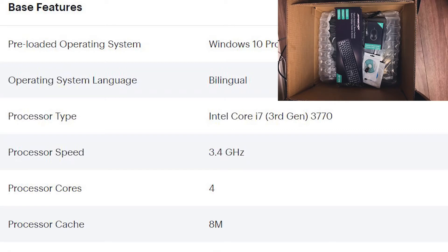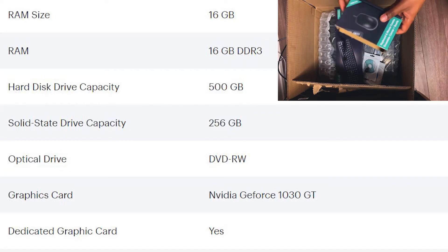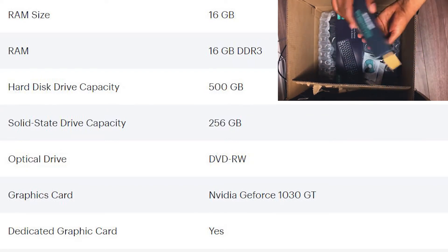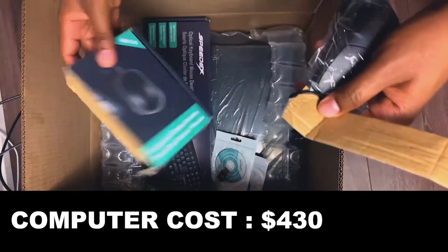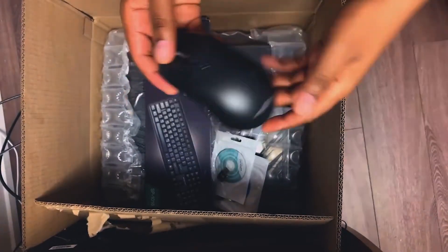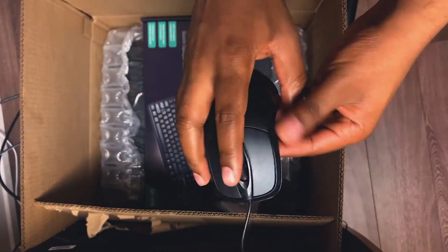All right guys, let's go ahead and unbox this thing and see what we got. First we got a mouse — it's a pretty basic mouse, nothing special. This is what the mouse looks like: pretty basic, nothing really special.